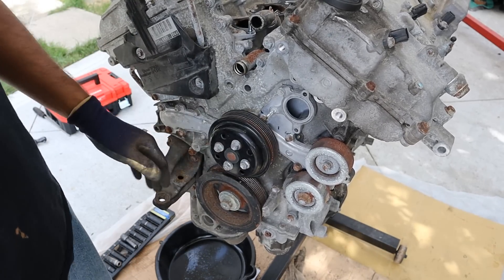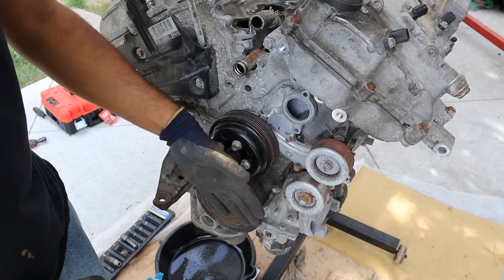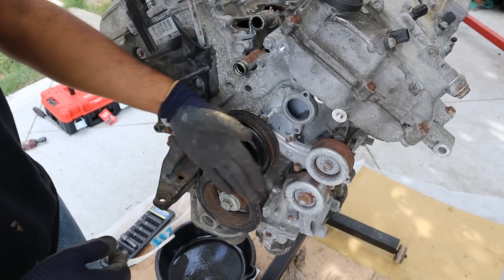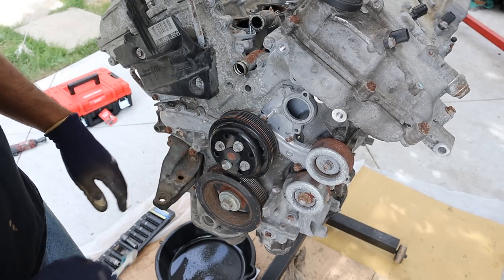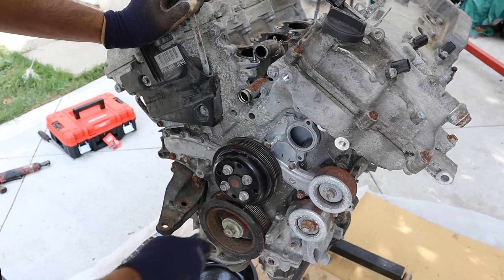Now here we come to one weak point on the 2GR engines — the water pump. These water pumps are not reliable and they like to grenade themselves. While it looks easy to replace, in a front-wheel drive application like a Camry or RAV4 it's right up against the inner frame rail and it's pretty difficult to access all the bolts. In fact, in the Toyota service manual they ask you to remove the engine and transmission in order to access this water pump. In this case a brand new water pump was put on after the old one broke.